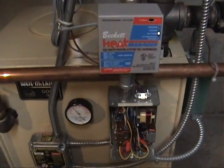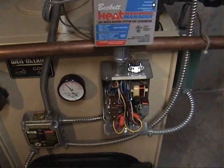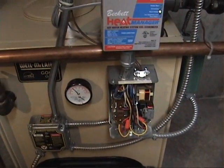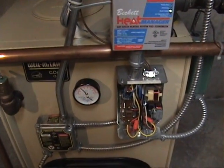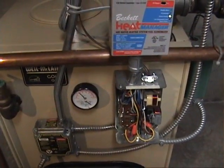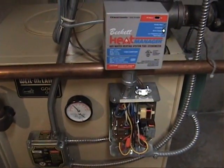That's how the Beckett heat manager works. Also, you'll notice these newer burners have a self-purging feature — it starts the actual blower in the burner before it starts the burner itself. You'll hear that in the video.